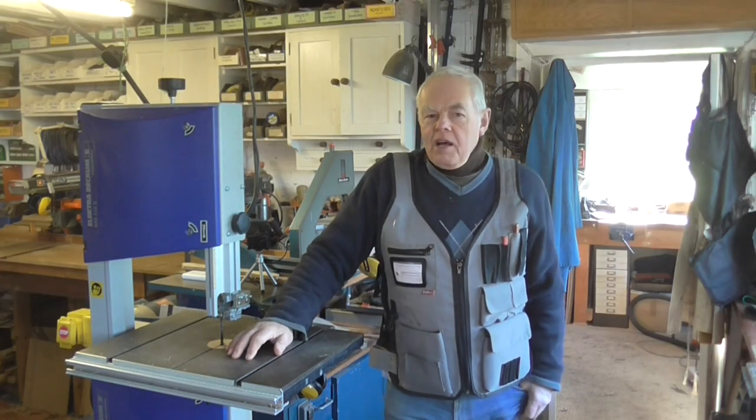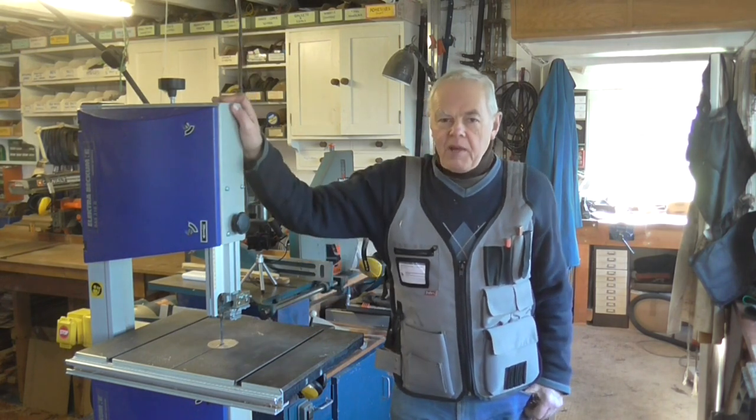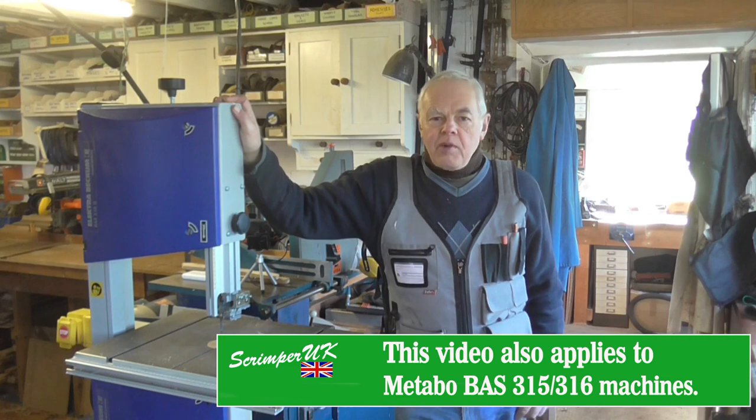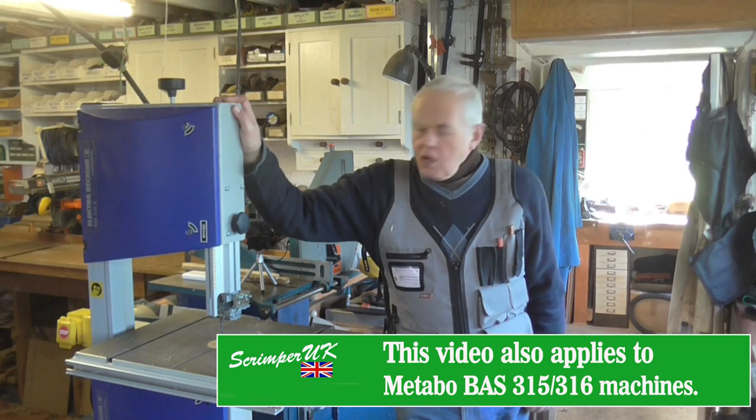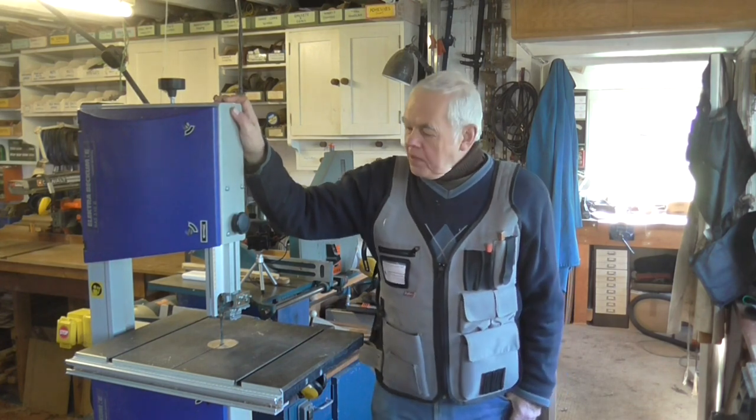Hello folks, today I'm going to be talking about bandsaws, and in particular this particular bandsaw which is my Electra Beckham BAS 316G. It's not a bad bandsaw, works fine, except for one thing: the blade guides.